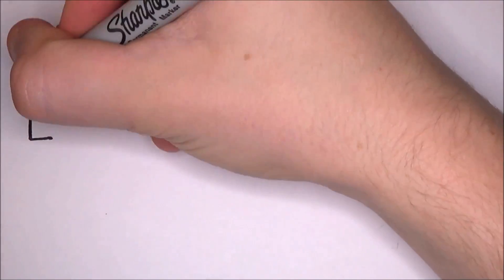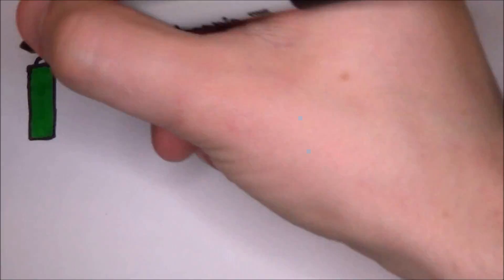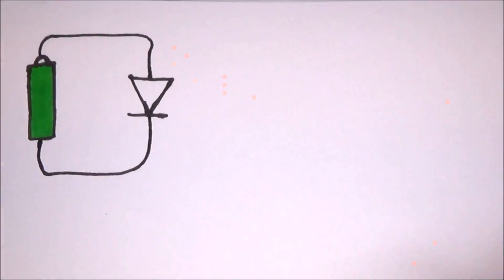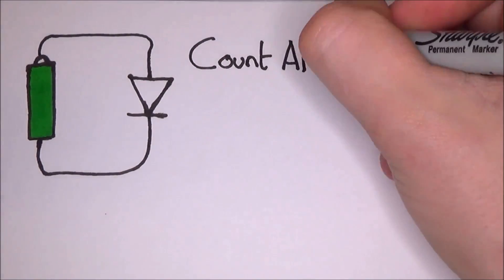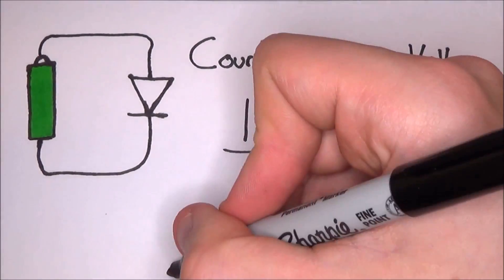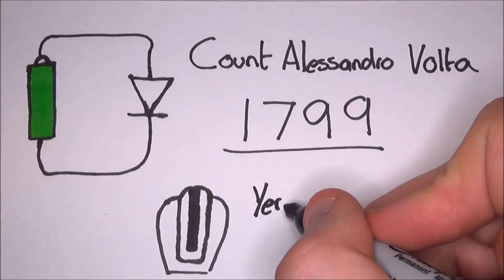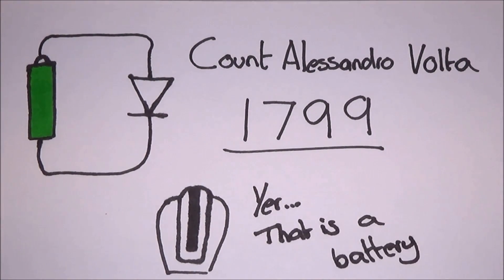While there are many types of batteries, the basic concept is always the same. When a battery is connected to a device, an electrochemical reaction occurs. This was first discovered by an Italian physicist called Count Alessandro Volta in 1799. He created a simple battery out of metal plates and brine-soaked cardboard. Since then, we have vastly improved the design and now they come in loads of different materials and lots of different sizes.